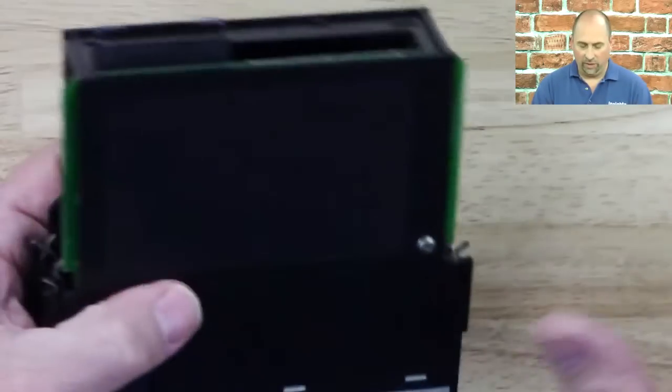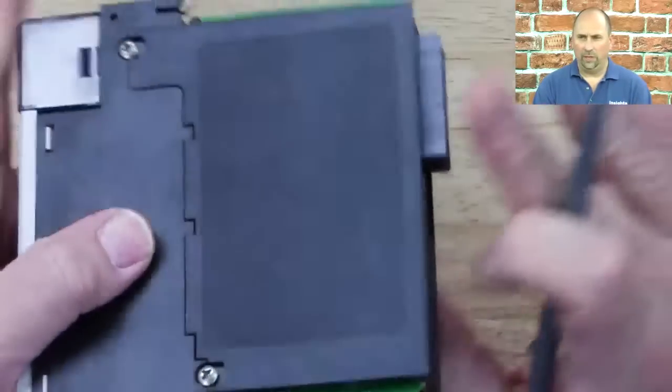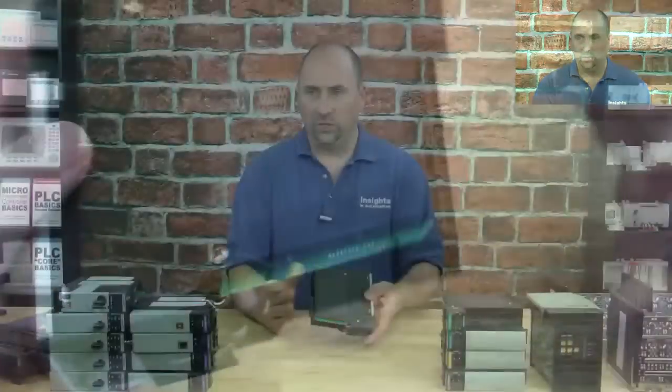If we look at the other side, there's nothing. And if we look at the top and the bottom, there are no switches.